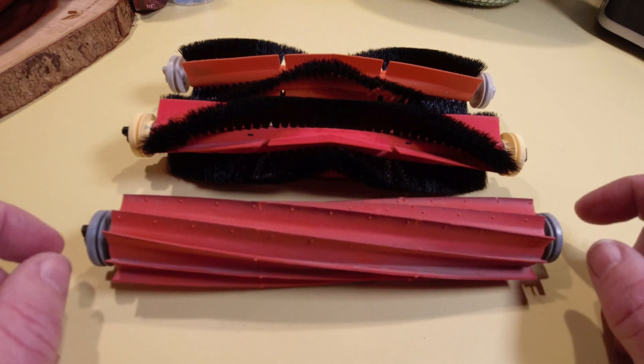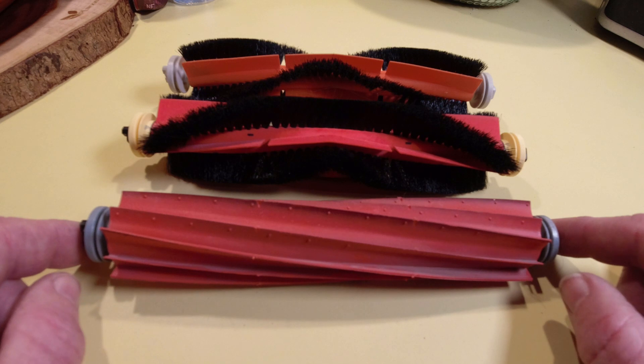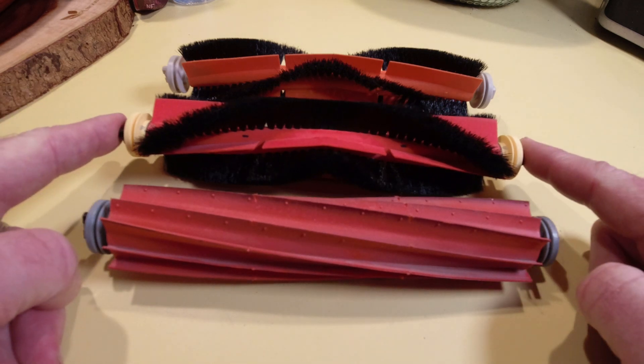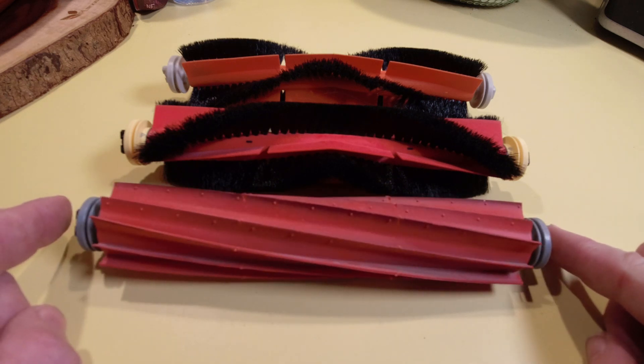And today we're going to test that out. We're going to put this brush roller in my S4 Max and test it to see if it will work, and also does it do a better job of picking up than the original brush roller that would come in the S4 Max. So stick with me — we're going to go ahead and start those tests and we'll have a conclusion at the end.